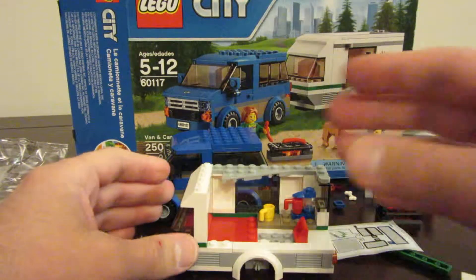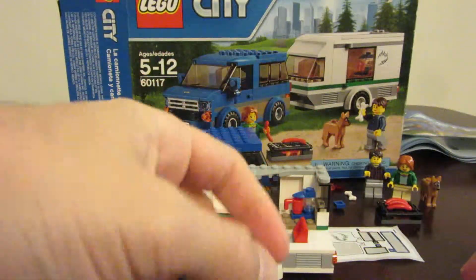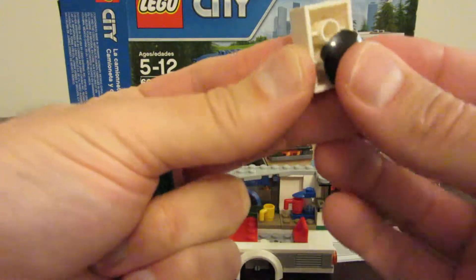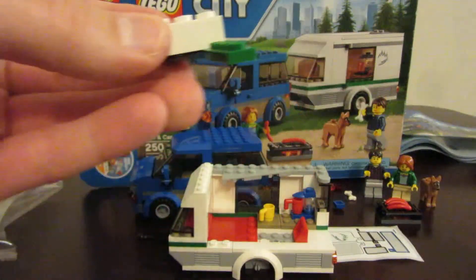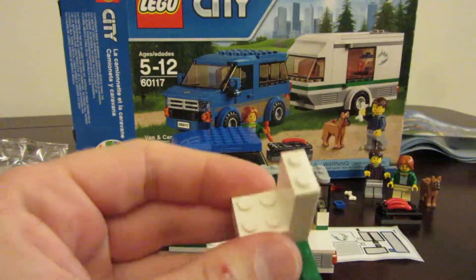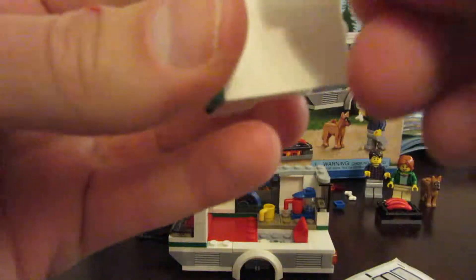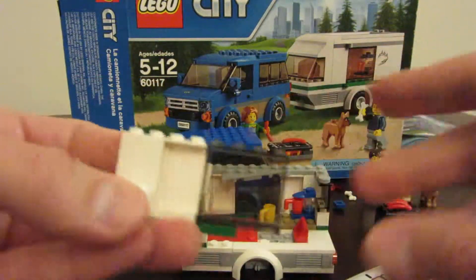Now I think we're going to build the other side of the camper that swings open. They have us starting with this green piece here. We take a white 2x3, put a black little smooth piece on the bottom there, and put that together like that. Then we take this piece and put it on there, and we take this tall white skinny piece and put it there. This gets our other sticker — we'll make some attempt at sticking it on there. Then we take this piece and have it sticking over the edge like that.